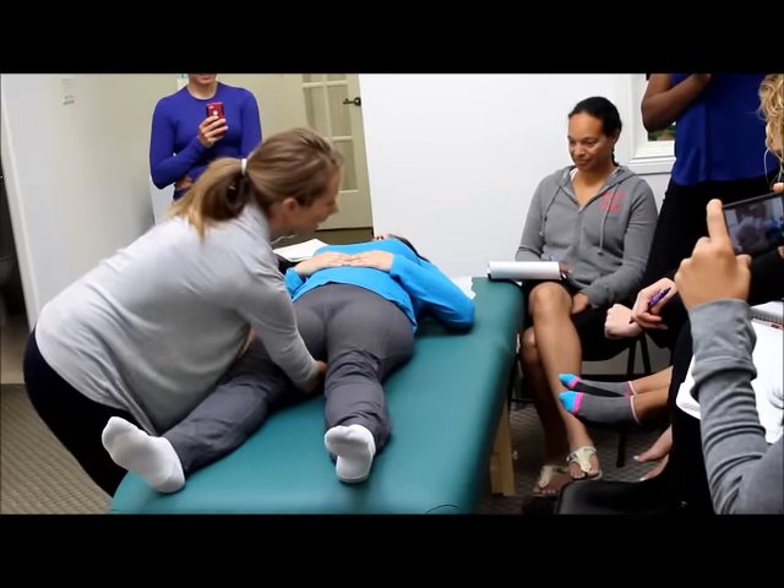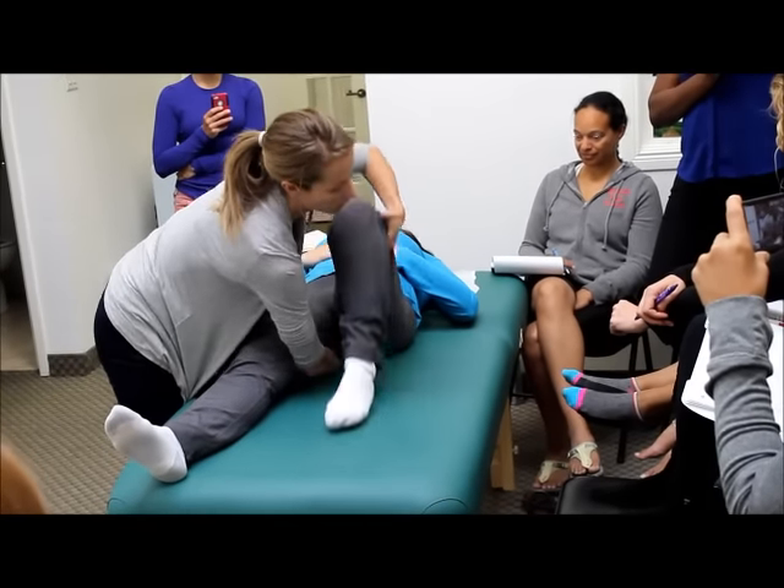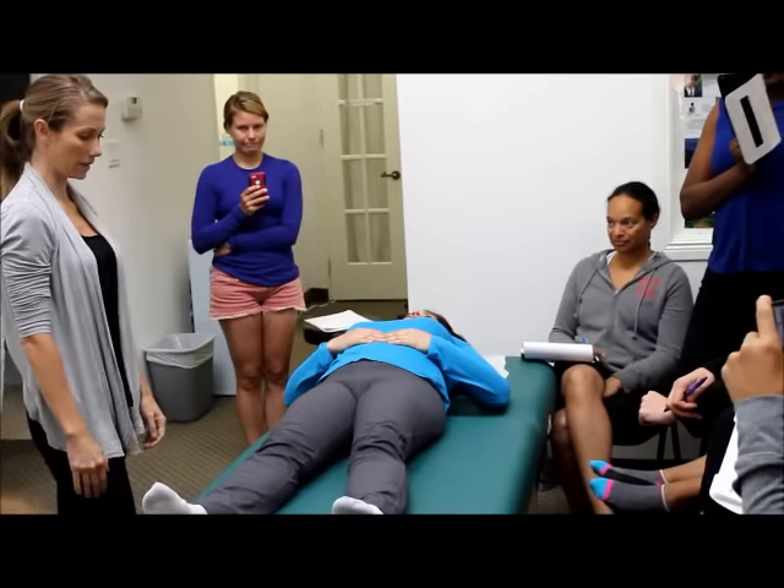From here, we don't pull our hand out. Leg comes up, roll to the side, my hand comes out, leg goes down. Easy peasy.